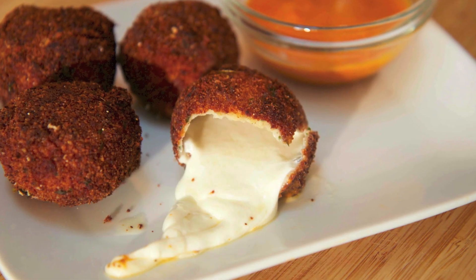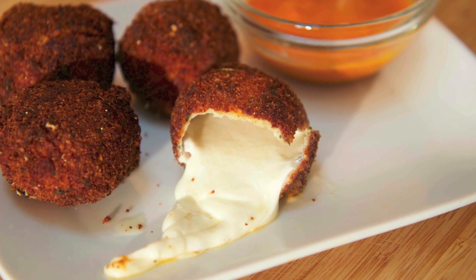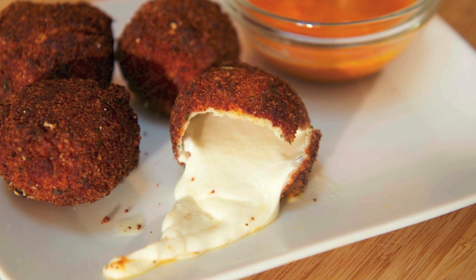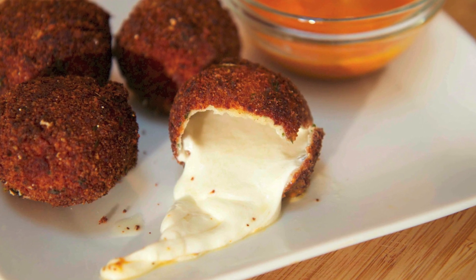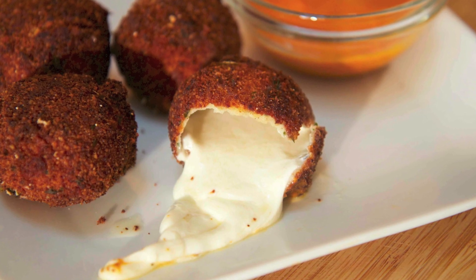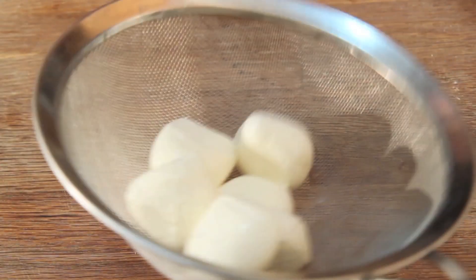Hey everyone, it's Julie. Today we'll be making bocconcini — super simple to make. I love throwing these little guys into my pasta or salad. Frying them? Well, that's just magical, it really is. So let's get started.